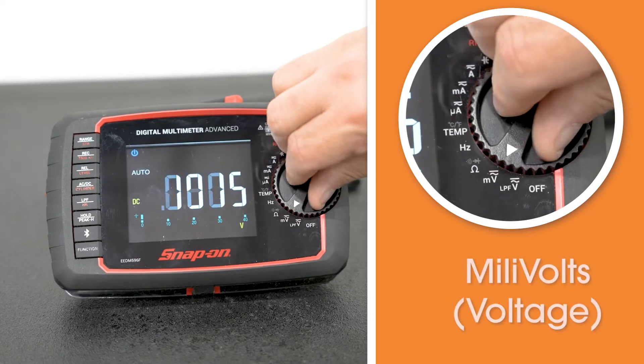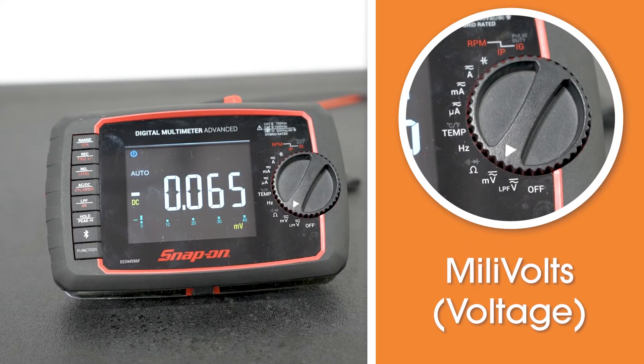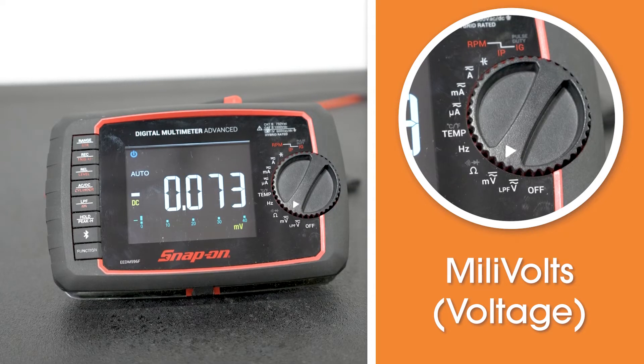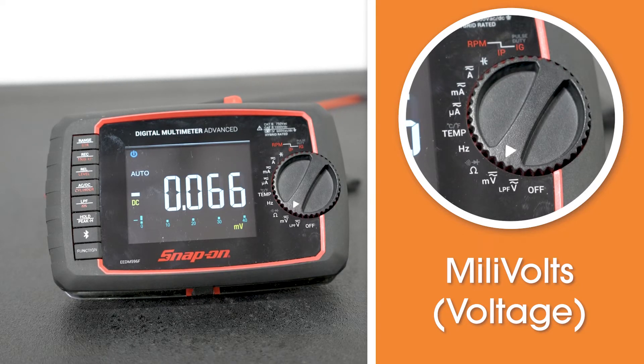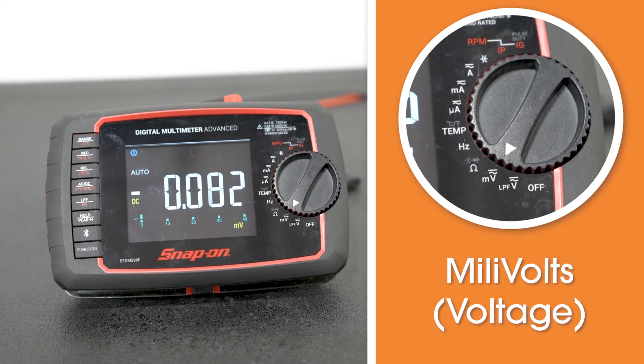The next setting is a millivolt setting. This is for doing some real finite testing on sensors and similar components to see what the output voltages on sensors are, because that could start off in a millivolt range and work its way up. Again, on this particular meter, this one does both AC and DC. Your meter may be different, so adjust accordingly.